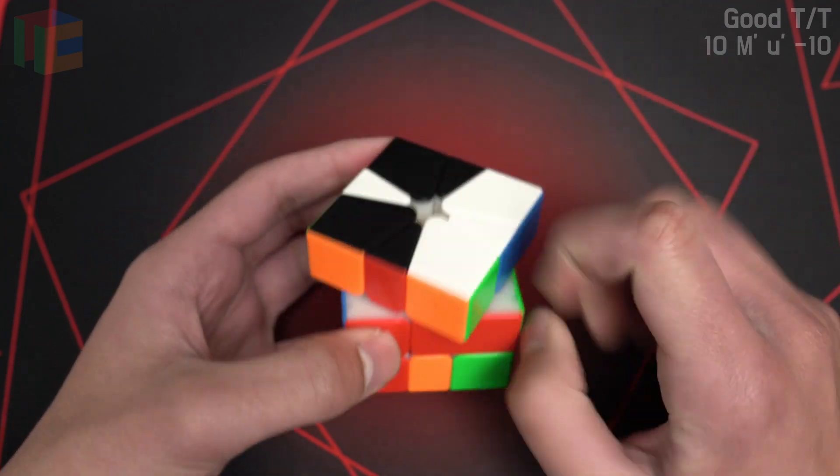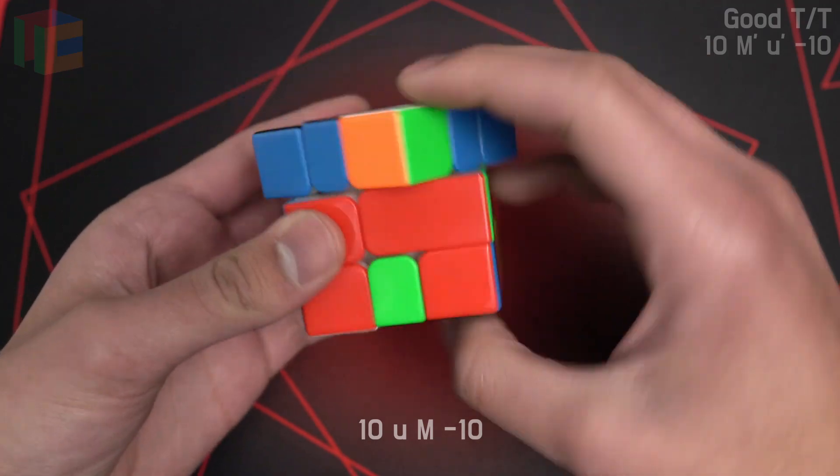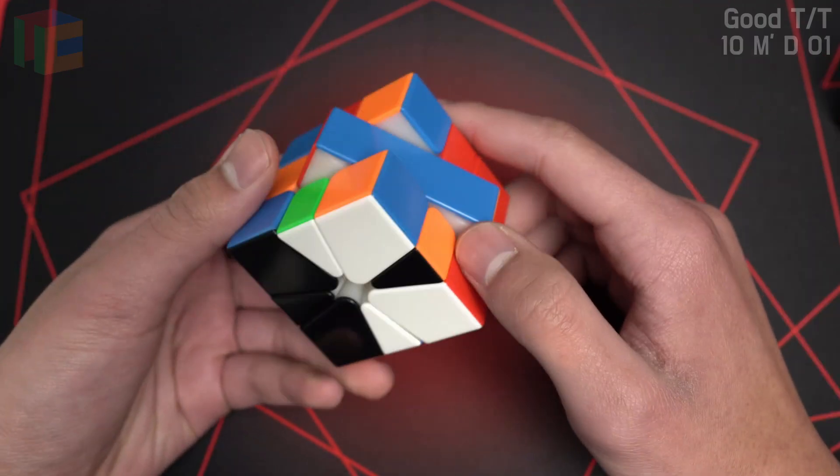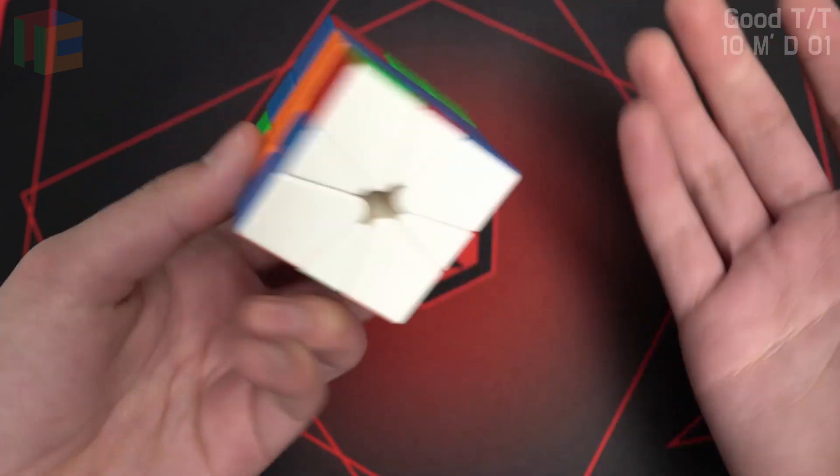A better alg actually for this particular case is slash small u slash 1 1 slash. And then here we have the white-black mirror, and you just literally do CO, EO.